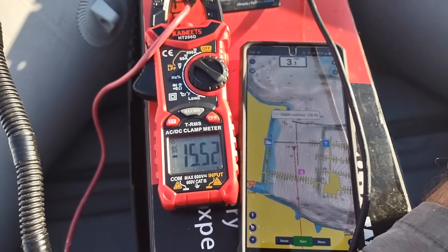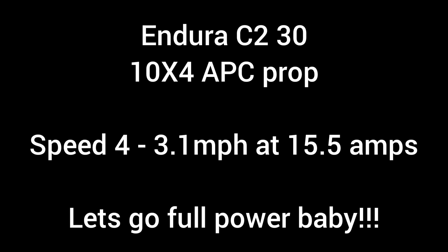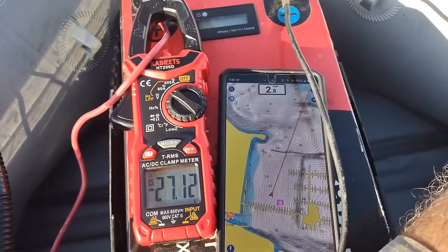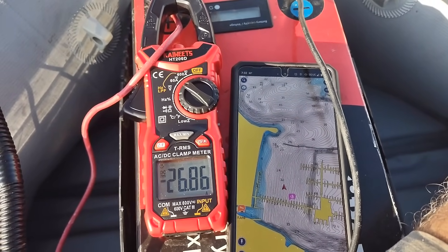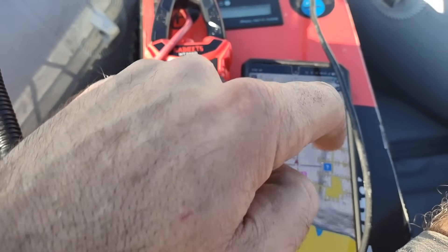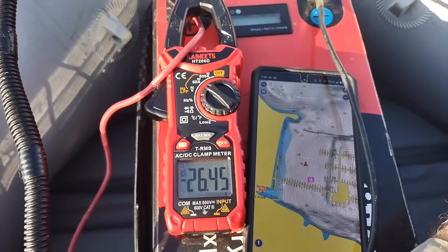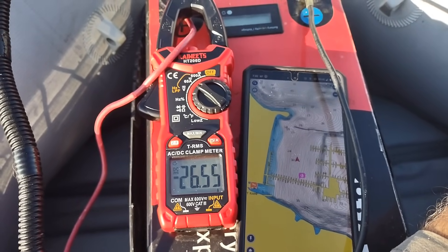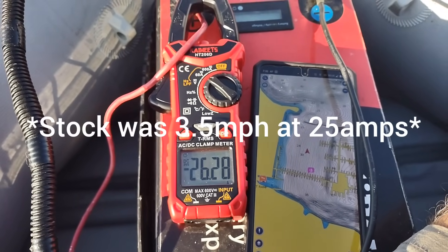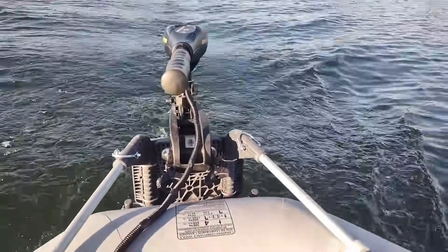Speed four: 3.1 miles per hour — this is the 10x4 APC prop with a 30 pound thrust trolling motor. Speed five: drawing 26.8 amps. Speed is coming up to 3.94 miles per hour. The last prop was about 3.6 to 3.8 at the same amps, maybe a little more. This APC prop is a definite upgrade — look at the wake I'm making now.